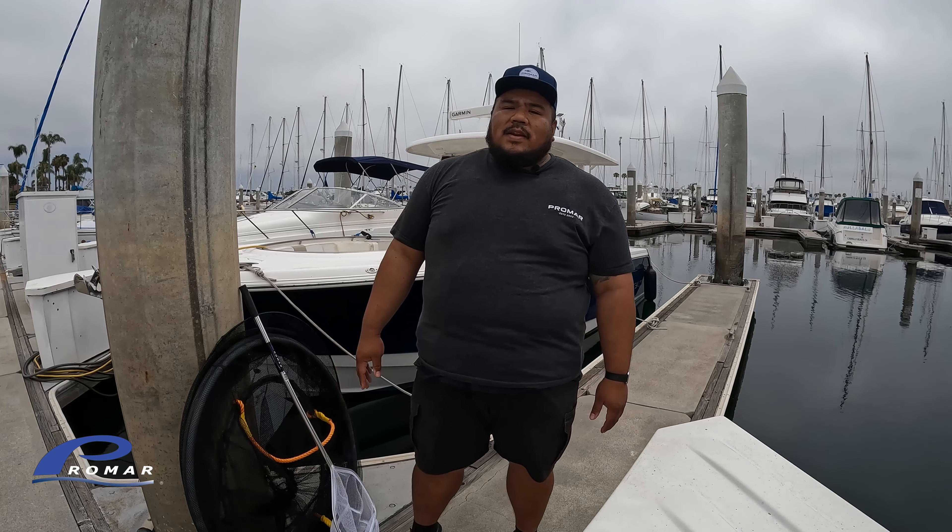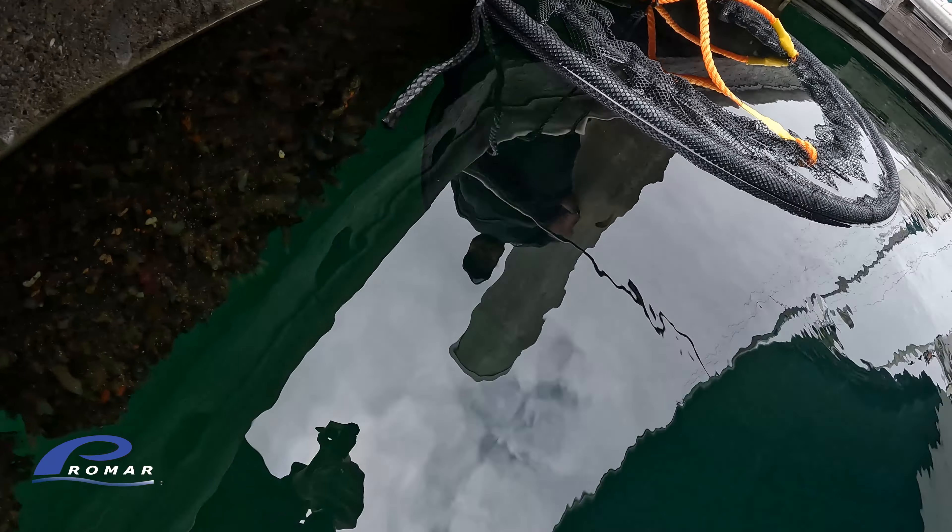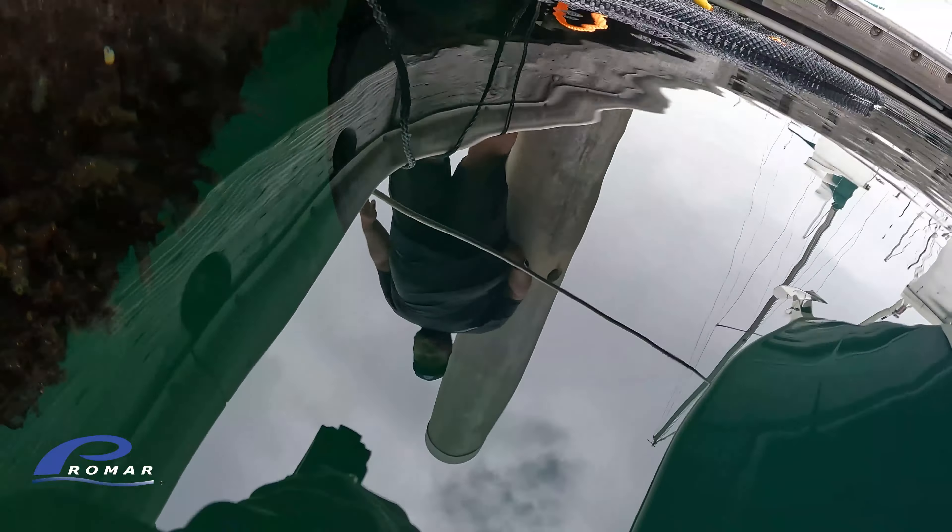Hey guys, Jeff from Pro Mar 9 here. Welcome to the third episode of my weekly vlog series. Summer season's upon us, the fishing's getting better here in SoCal, and today I'd like to talk about longer-term bait storage at your dock or slip.